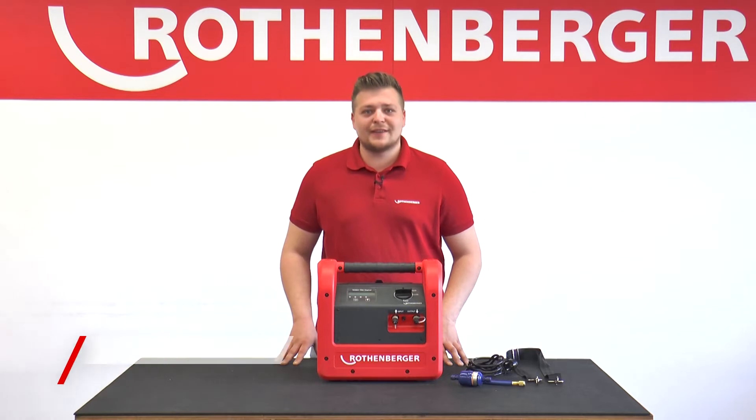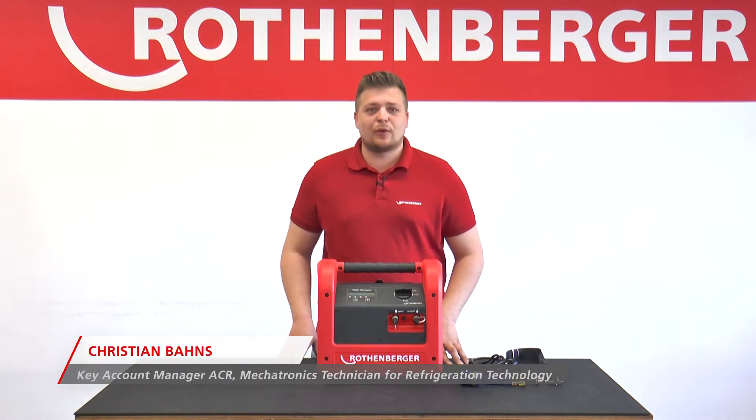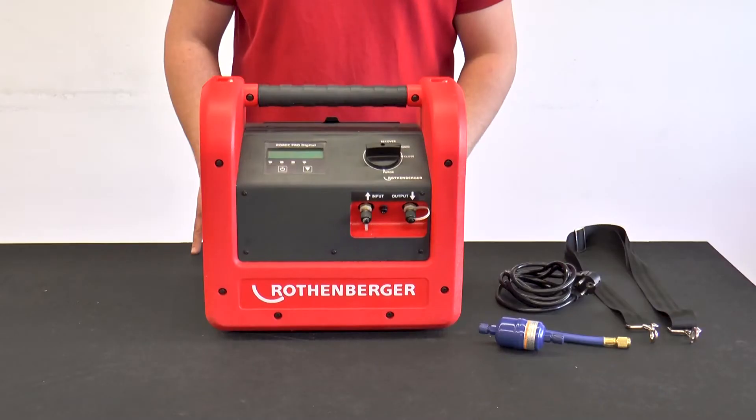My name is Christian Barnes. I'm Key Account Manager at Rotenbergen and I'm responsible for the refrigeration and air conditioning sector. Today I will show you the ROREC Pro Digital Recovery Unit.